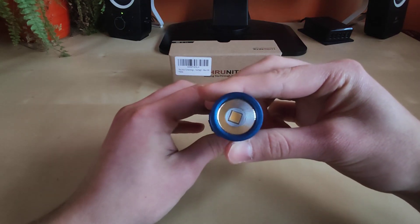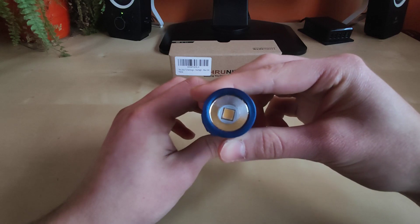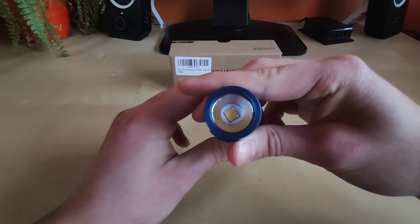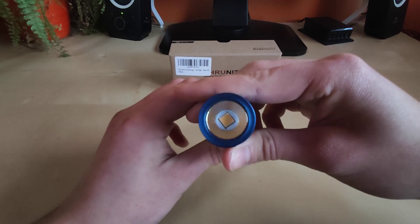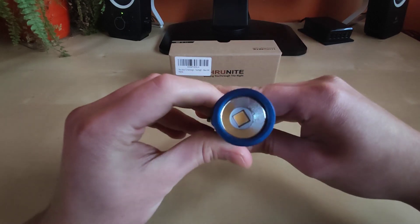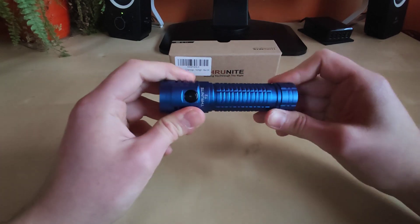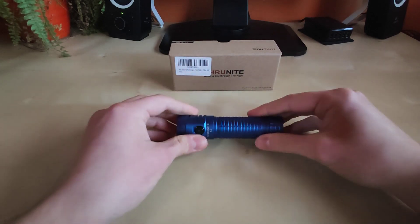Without any second thoughts, I ordered the LED from the Budget Light Forum and asked my talented friend to do the swap for me. I have to tell you guys that I'm really satisfied, but let me show you the box.